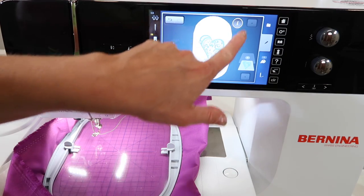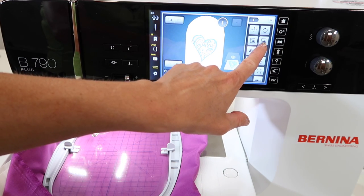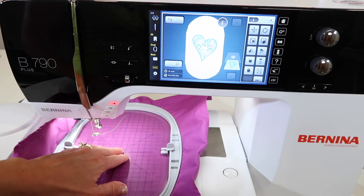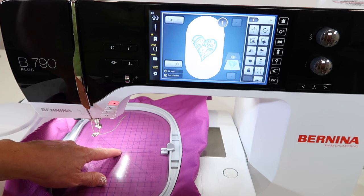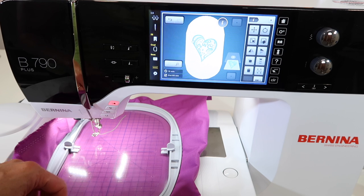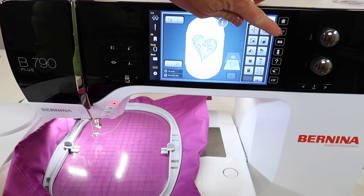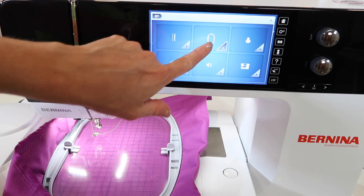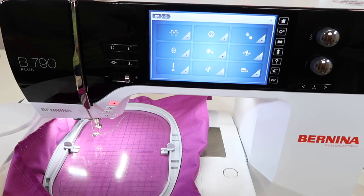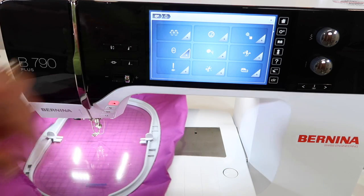There is a function that allows you to hoop crooked with the pin point placement, but first you might just want to make sure everything is lined up. There's a hole right in the center. To calibrate the hoop, hop over to the settings menu — that's the one with the little gears — and look for embroidery settings. Touch the box with the hoop, and there's a symbol with the hoop with the plus in the middle. Go ahead and touch that.